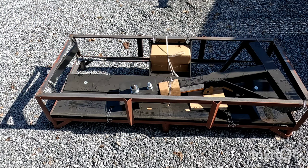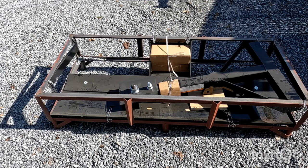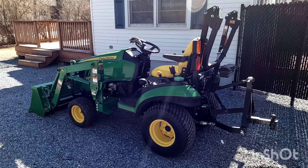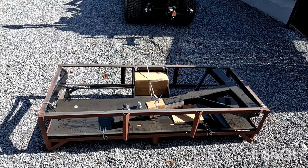Hey folks, Poverty Point Customs here. What we're going to do today is set up my new Grater Blade. I purchased this through Princess Auto — it was on sale for $349.99. It's a five foot blade, and I'll be using this behind my John Deere 1025R. So let's get this unboxed.